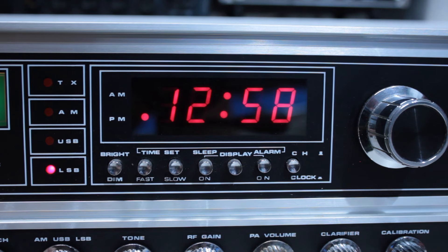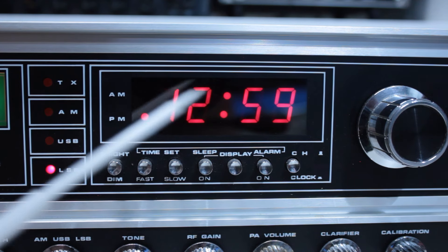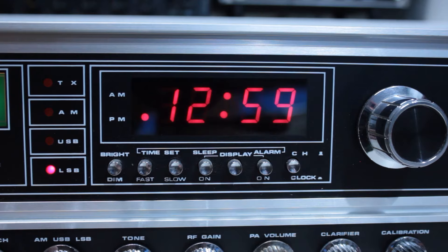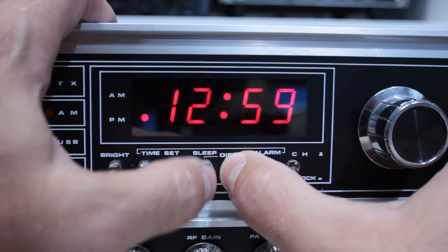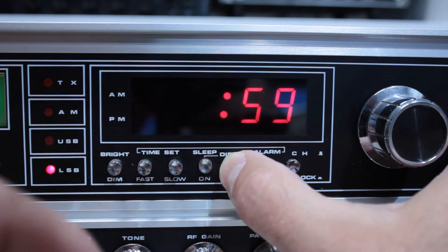Over on the upper right side of the radio, we've got a transmit indicator. If I key up, you'll see that light goes on. You've got your mode indicator for AM, upper sideband, lower sideband — we're currently in lower sideband mode. Over here, we've got a channel changing knob. If we put this into channel function, you can see it changes the channel. If we put it into clock function, now you can see the clock.